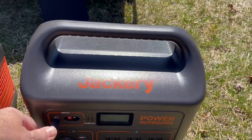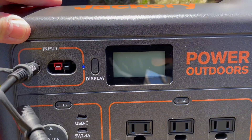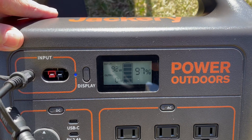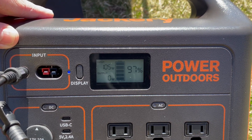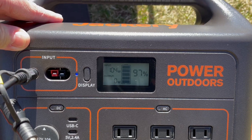Let's plug it in. Now the power is coming up — 101, 106, 109 watts. Now it's settled at 105 watts. So it's charging at 104 to 105 watts.